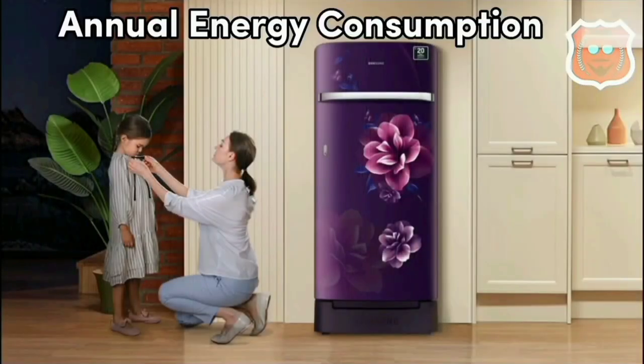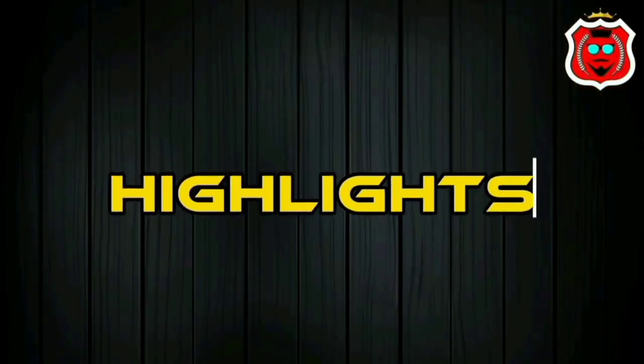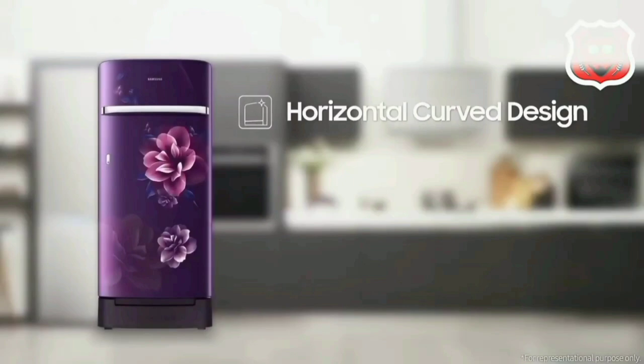This fridge consumes 131 units of electricity per year. It has high key specs, a curved design, and a very smooth finish.